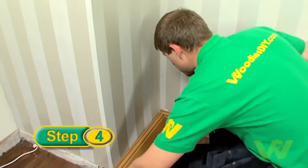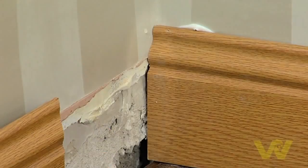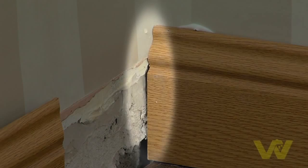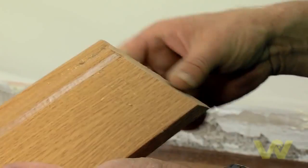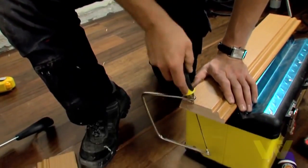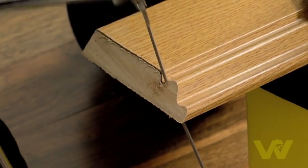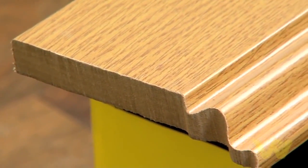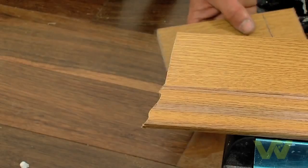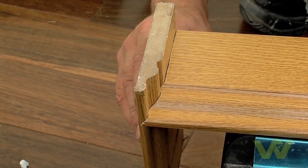When joining skirting at an internal corner, cut the first length of skirting so it butts against the wall. Cut a 45-degree angle at the end of the second length of skirting, and using a coping saw, cut at 90 degrees to the face of the board. Follow the grooves of the board with the coping saw. The second board should now slot into position with the first board.